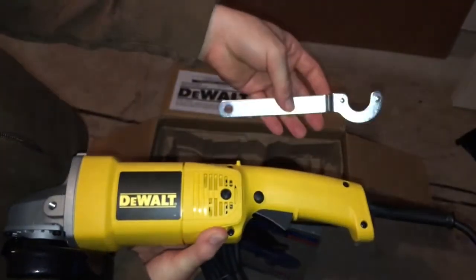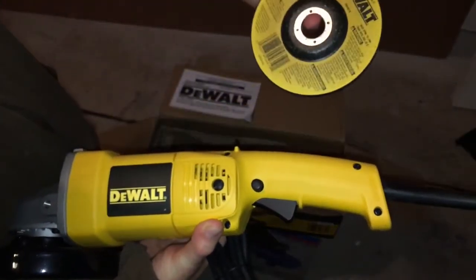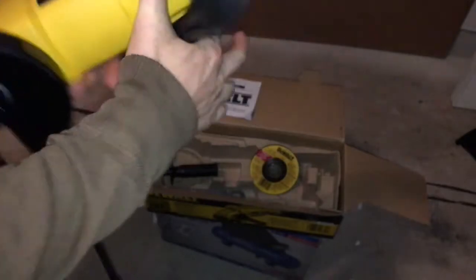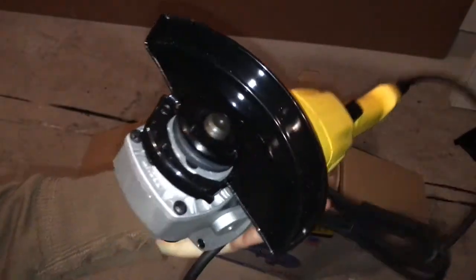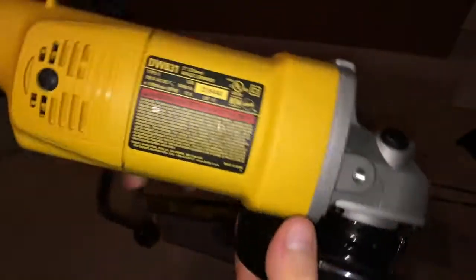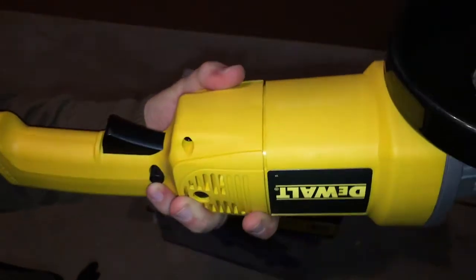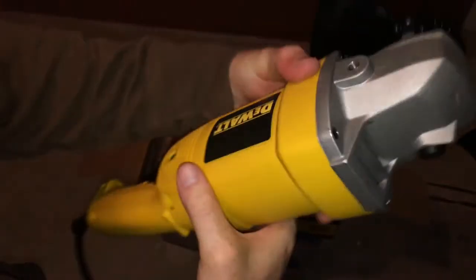We also have these — things that are obviously essential — and a disc that we will need. I will show you how to install this; it's pretty easy. Here's what you guys want. It feels pretty heavy actually, which is pretty cool — I like that it's heavy.